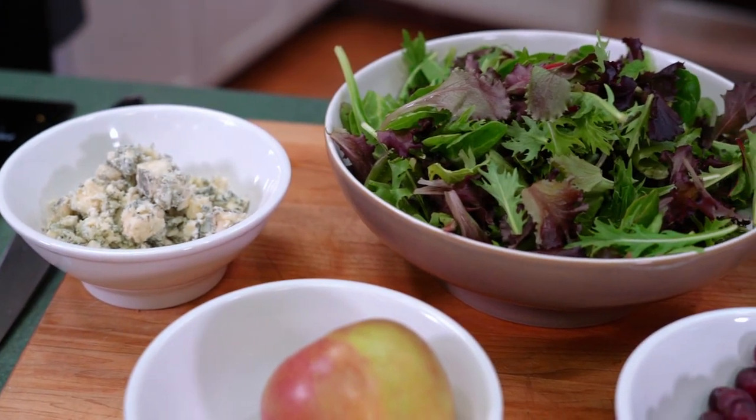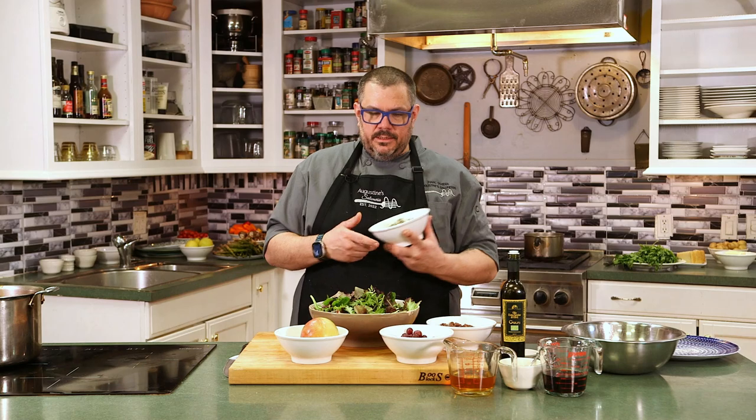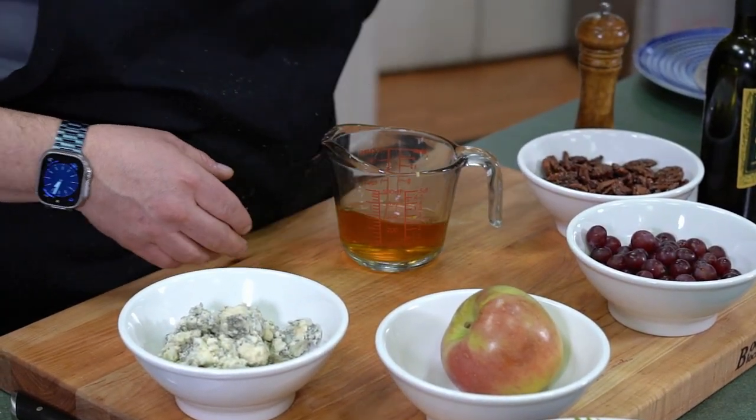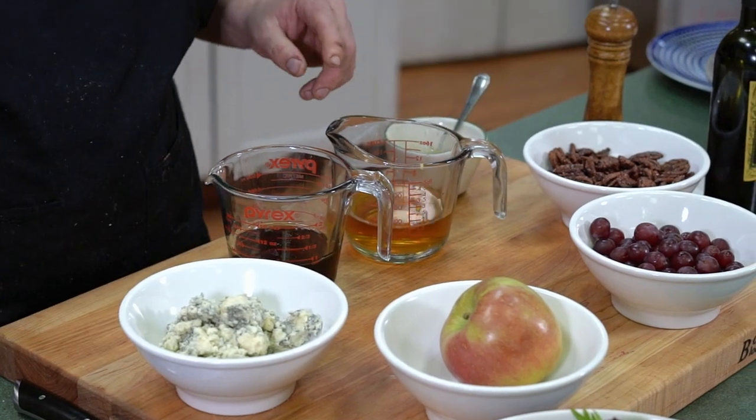Now we're going to make probably one of the most requested salads at the restaurant — our winter salad. So we have pecans, we have grapes, apples, and a beautiful smoked blue cheese. And then we're going to be making a maple vinaigrette. Perfect for a nice fall day, a perfect complement to the pork ragu.